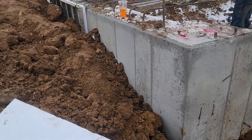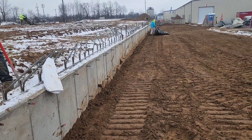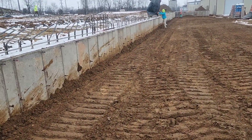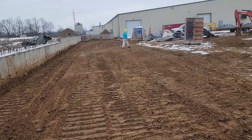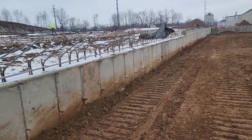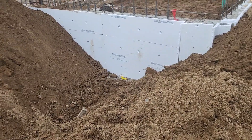Making progress here. Got footers poured all the way down with our foam, got our slab dowels in, got the wall all stripped, foam glued to the back, and backfilled all the way down to that little bump-out compactor room.